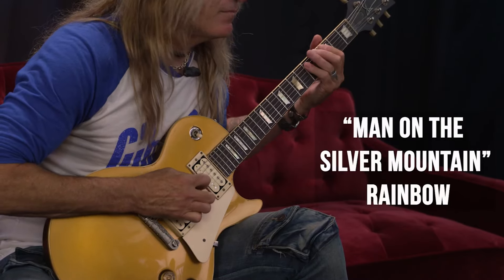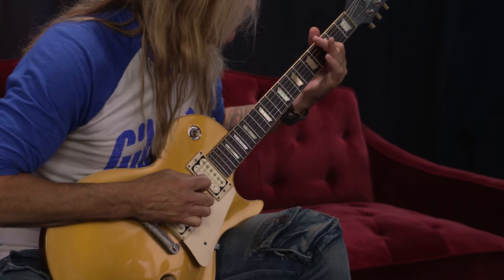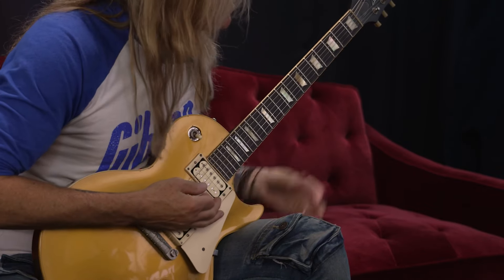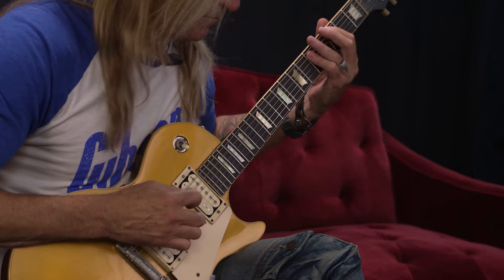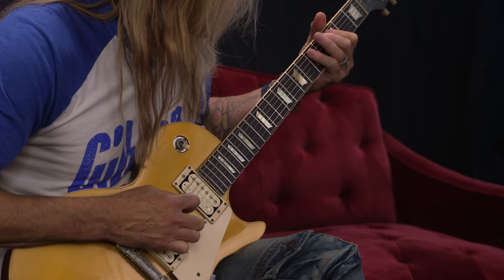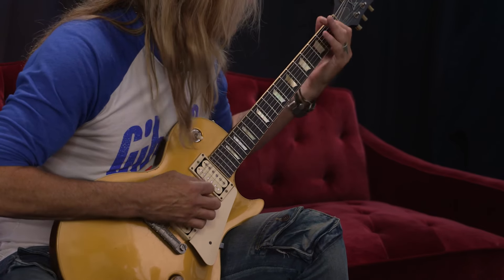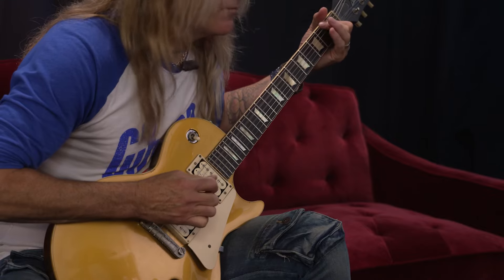Here's a song from Rainbow — Man on the Silver Mountain. It's basically inside the box, but you've got these in-between passing notes that are picked. He probably did it finger-picking — he might have used his thumb, not sure how he did it, but it's a great riff.